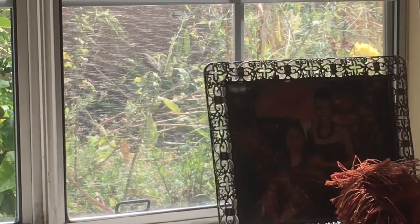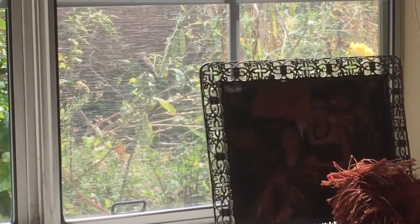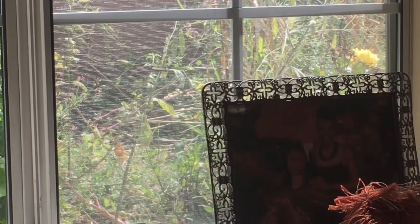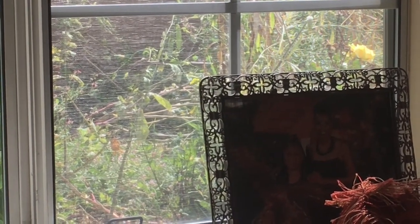If anybody knows what these birds are — oh no, there's a fight. Now I have a garden full of these. He's going to come over here, and he's a different bird because he doesn't have a red spot. But he's bigger than the last bird.